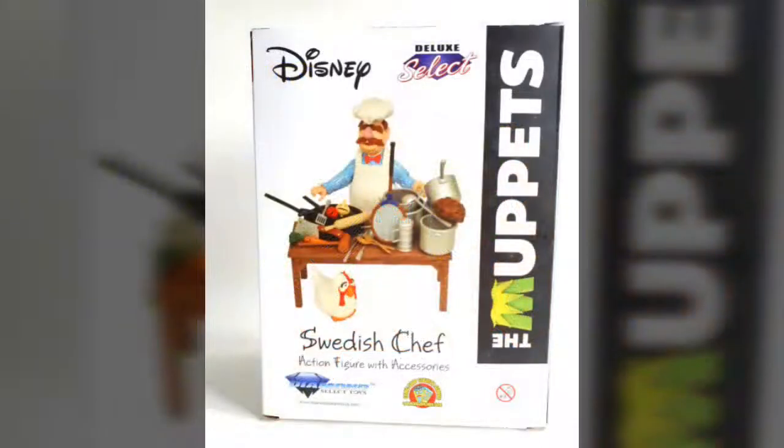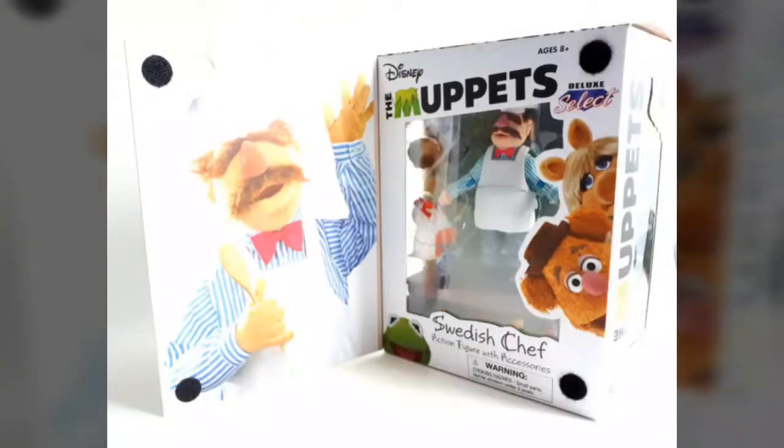Coming to fans in some collector-friendly window box packaging that's as bright and colorful as the classic character contained on the inside, it features some nice product shots throughout and a display window that showcases the figure and all its included accessories within. And boy, is there ever a lot of them. But before we deal with all of those, why don't we take a look at the actual figure itself.